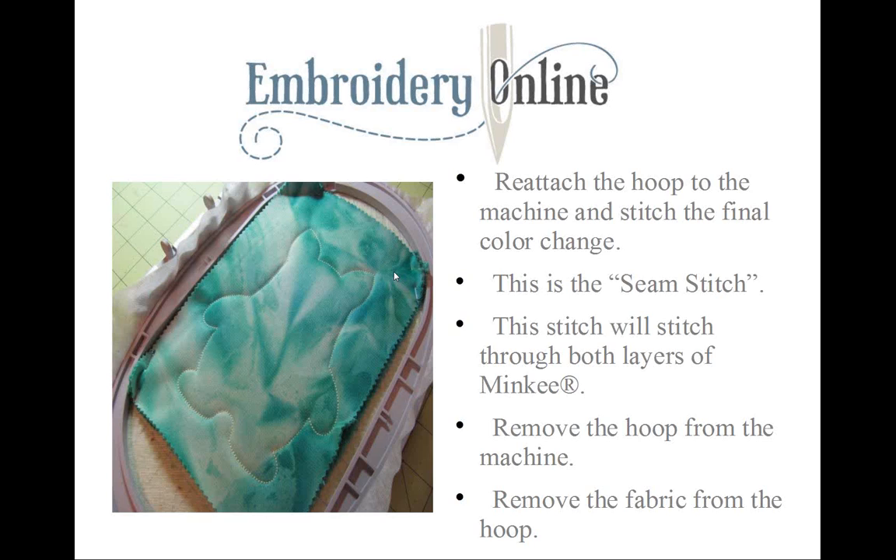This stitch is called the seam stitch. It basically sews up your minky with no open area — the stitches sew through both layers of minky and close up the design. This is why you're going to love these stitch-and-turn designs: almost everything is done in the hoop with the press of a button. It's easy, fast, and fun.